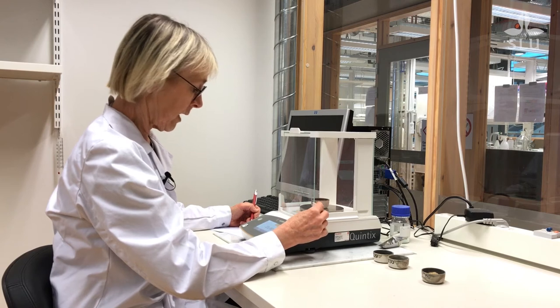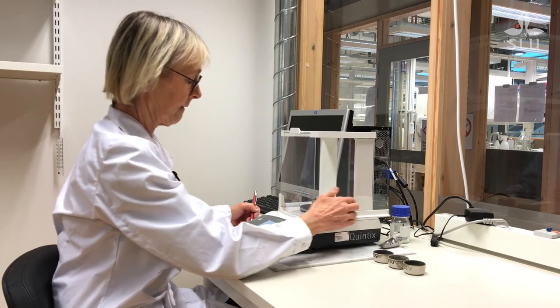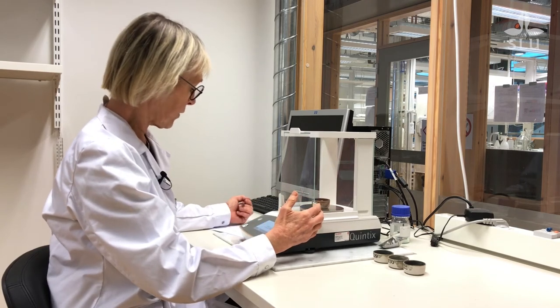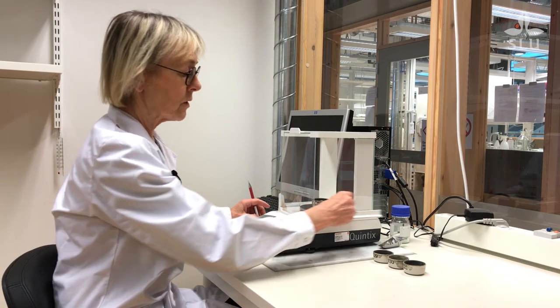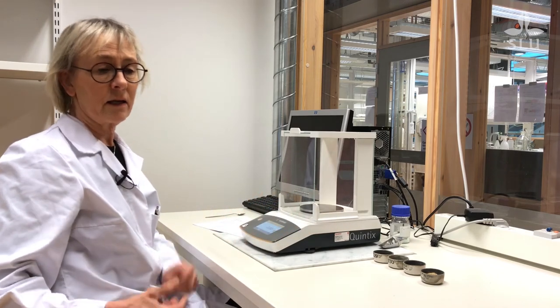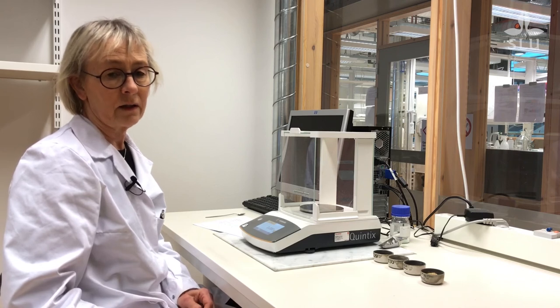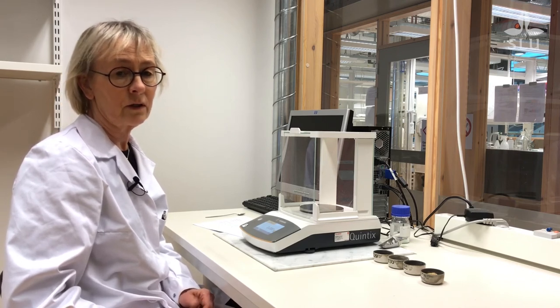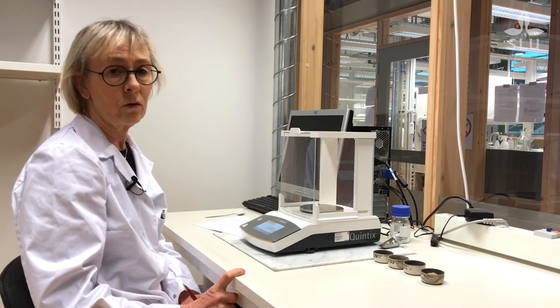And this one as well. And the last one — it's also about 40 milligrams heavier than before. So by showing you this, I think you understand that if you use these weights for calculating the dry matter, you will get a different result. And this result will affect all your analysis since you are calculating them on the dry matter basis.